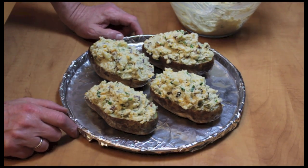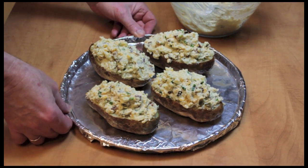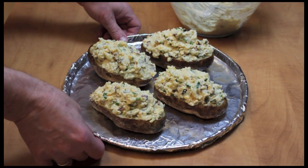I have my potatoes filled up and I'm going to put these back in my oven. I turn my oven down to 350, and they'll bake for 25 minutes. Check them at 25 minutes, maybe 30 minutes.